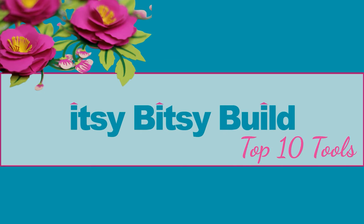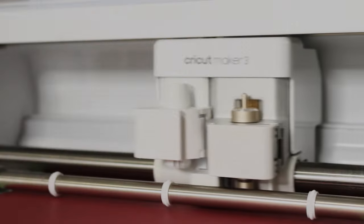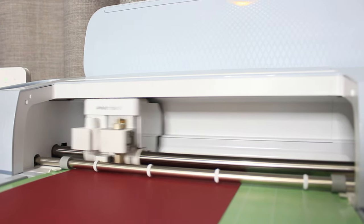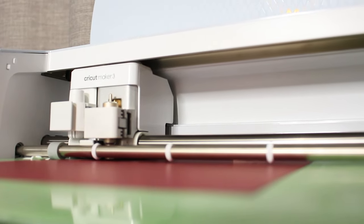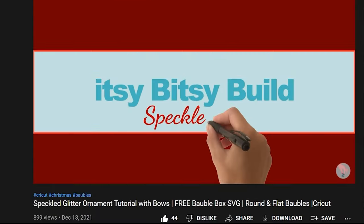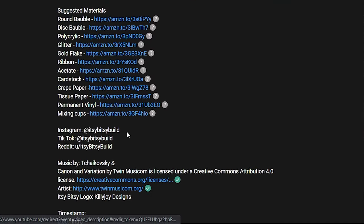Today I'm bringing you my top 10 must-have tools to use with your Cricut. I'll always give you my honest opinion, so I'm sharing the tools and brands that I personally use and love that will also save you money. I'll pop links to these products in the description below. Let's get into it.